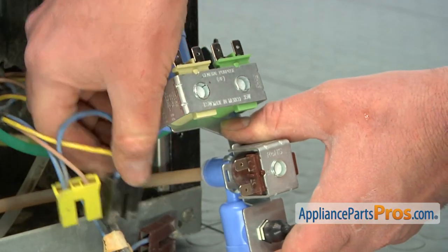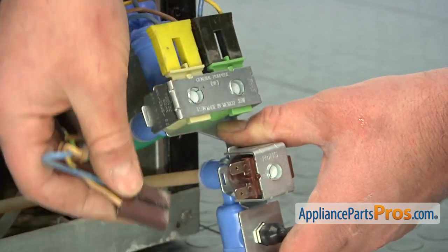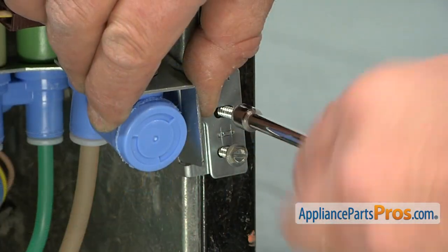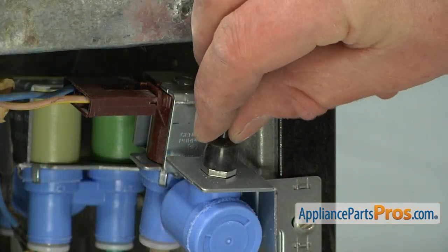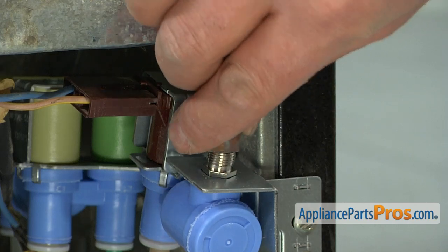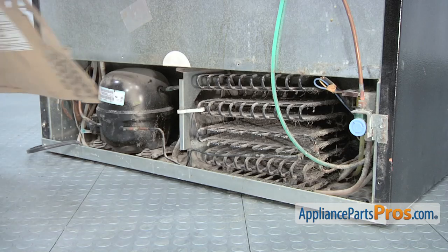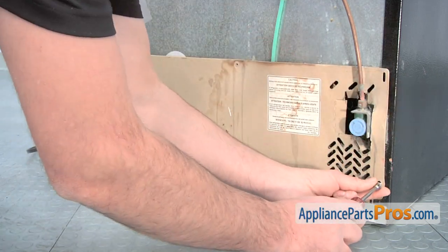Reinstall the wiring harness connections to the new water valve. Thread in and tighten the two bolts that retain the water valve to the refrigerator. Remove the protective cap and then reconnect the water inlet line to the new water valve. Turn on the water supply, check for any leaks, and then reinstall the cardboard panel, using a quarter inch nut driver to thread in and tighten the retaining screws.